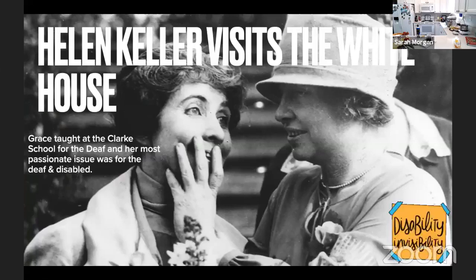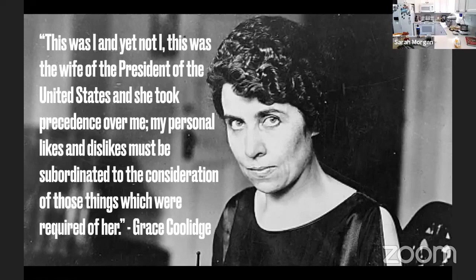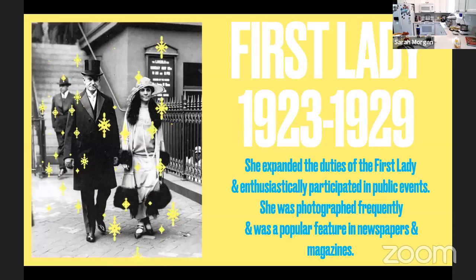After Warren Harding's sudden death, on her first day as First Lady she said: 'This was I, and yet not I. This was the wife of the President of the United States, and she took precedence over me. My personal likes and dislikes must be subordinated to the consideration of those which were required of her.' Grace's time as First Lady was just as roaring as the decade, and it very much changed and expanded the duties of future First Ladies who would serve in the role.